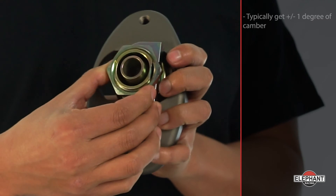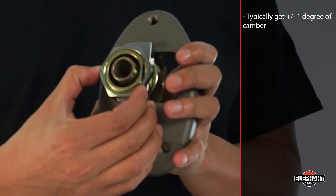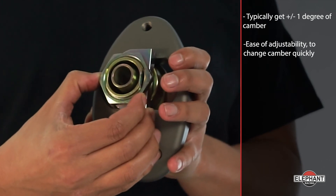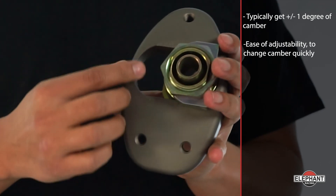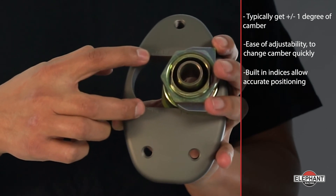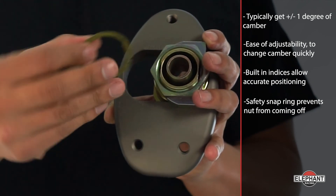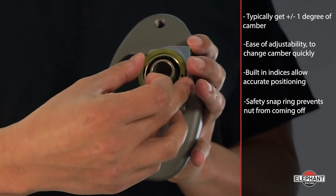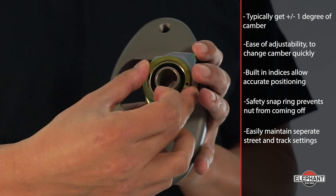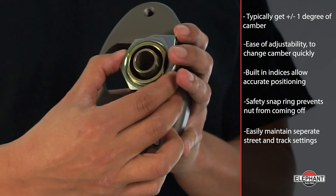You can typically get an additional one degree of camber, but their real advantage is the ease of adjustability. Loosening the large center nut allows camber to be changed quickly. Built-in indices allow accurate positioning without using a camber gauge. The included safety snap ring prevents the nut from coming off in the event it is not properly torqued. You can easily maintain separate street and track camber settings or quickly make trackside adjustments based on tire temperature.